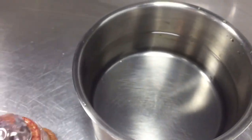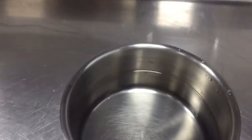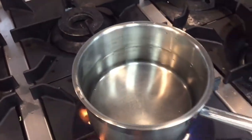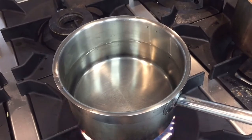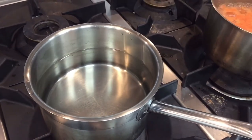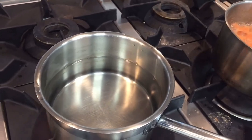First, you have to boil the water. I am putting the water on the gas to boil now. Once it boils, I will put in the saffron which I showed you. Then I will show you the texture and color.